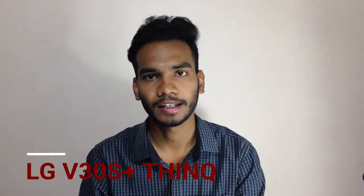Hello friends, this is Shubham and welcome to my channel Tech Trace. Today we are talking about the latest flagship phone from the manufacturer LG, that is the LG V30S Plus.